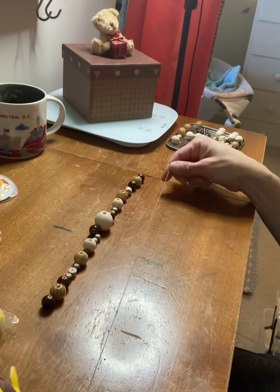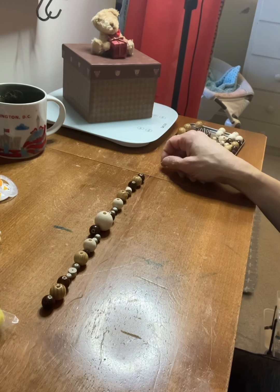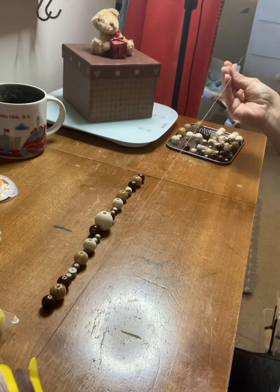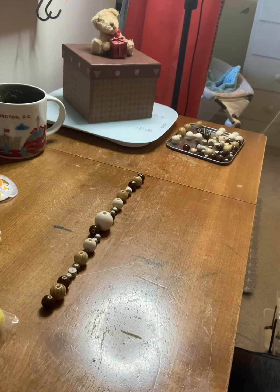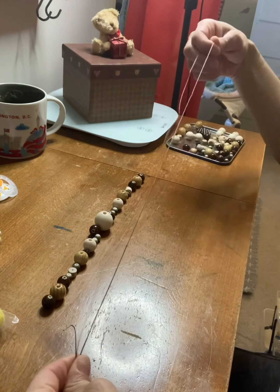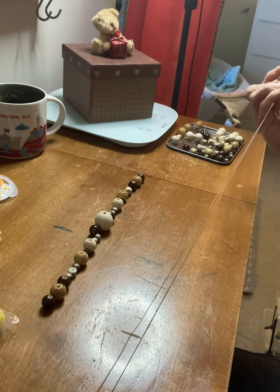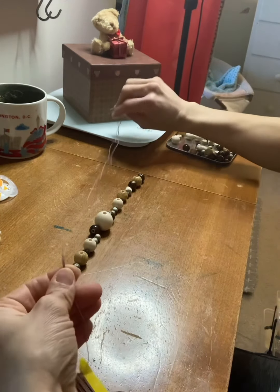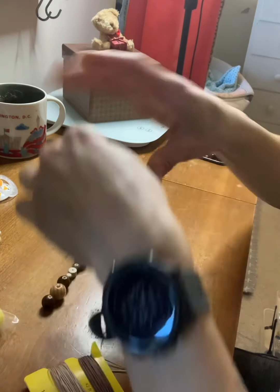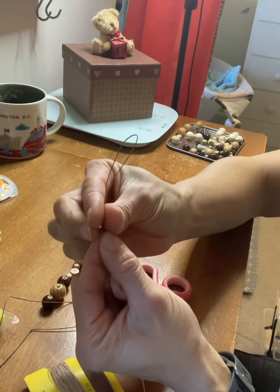I decided to go with this darker color string. In order to get the loop at the top of a pacifier clip — which you need to attach a pacifier — you're going to want to double up on your string. I eyeball this, I don't have an exact measurement. I'm going to take a piece and double it up like that. It's better to cut too big than too small, so I'm going to go ahead and trim it here.